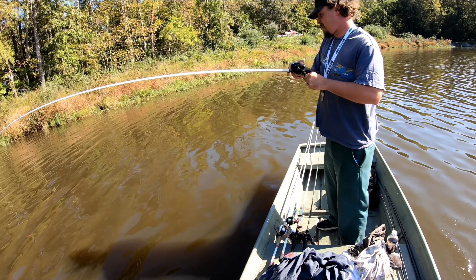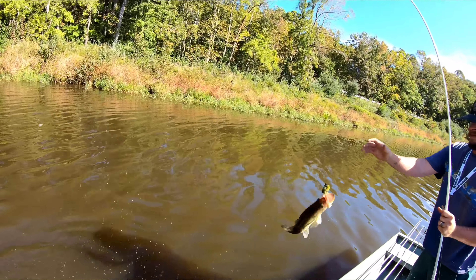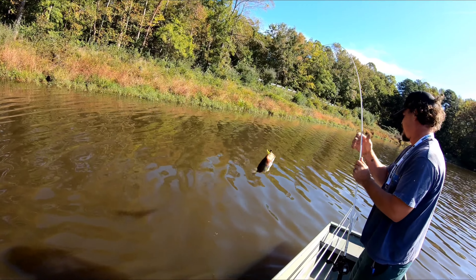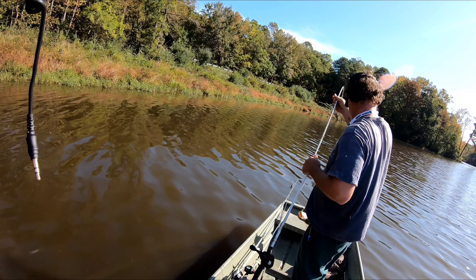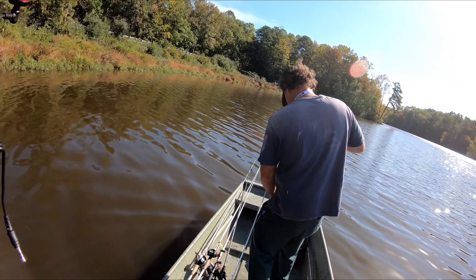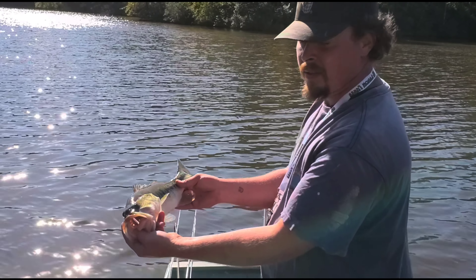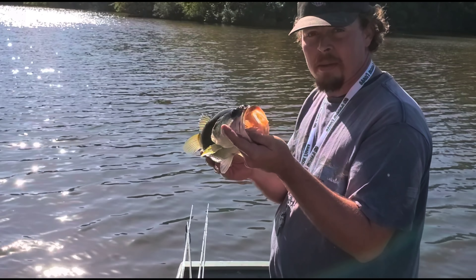It's a storm every time we've been down there. We already got a bass — we started the day with a two pounder. All right buddy, good way to start the day off. A little two pound fish.